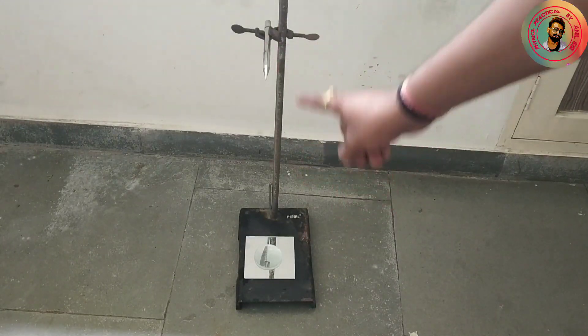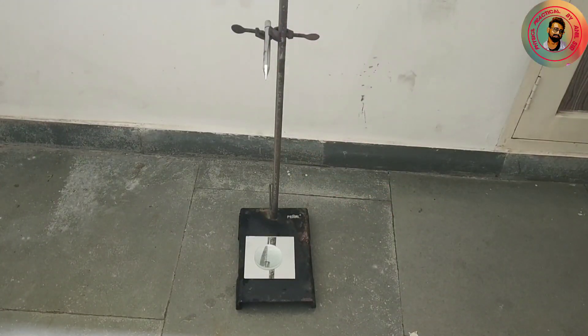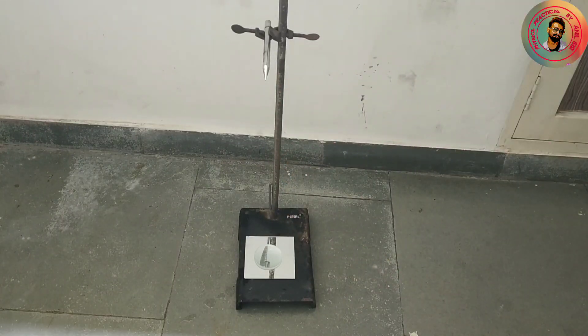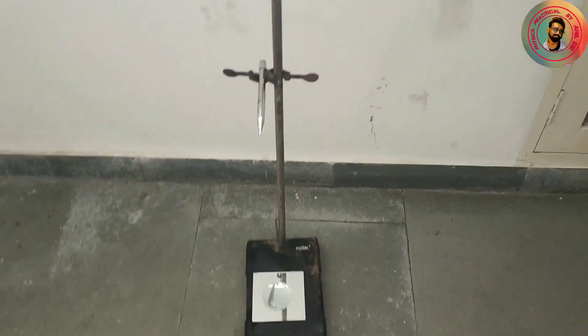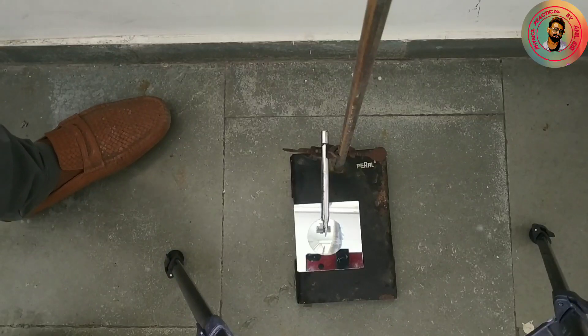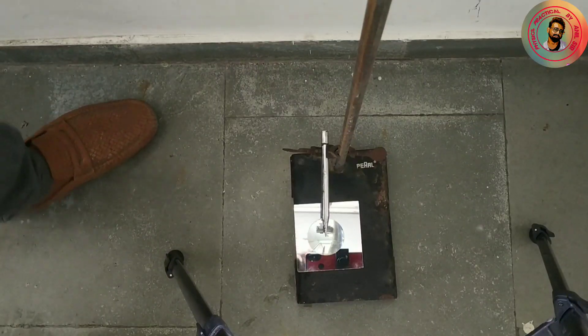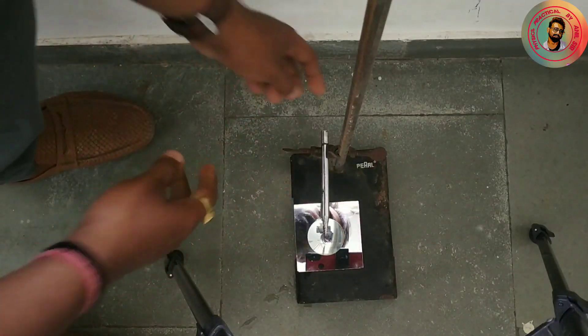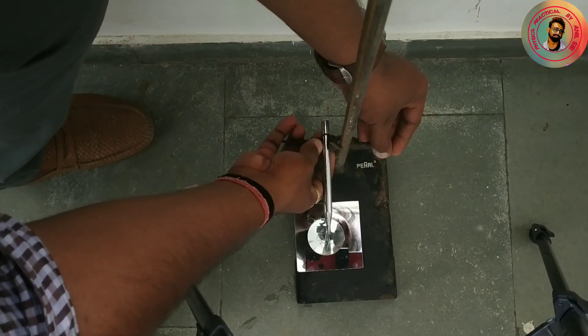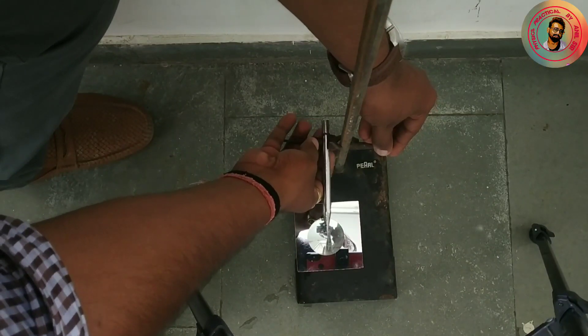Now we decrease the height of the optical needle and observe the inverted image in the convex lens without any parallax. Without wasting time we start the practical. I start from the bottom and increase the height of the needle and try to observe the inverted image in the convex lens with the help of the plane mirror.